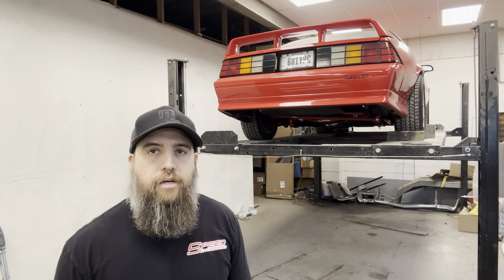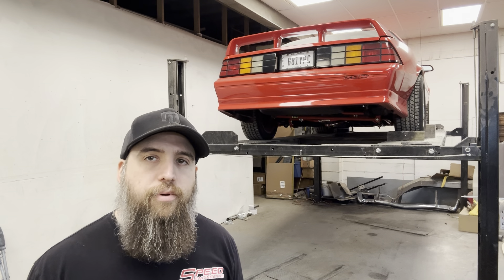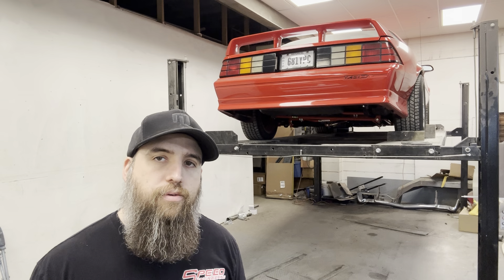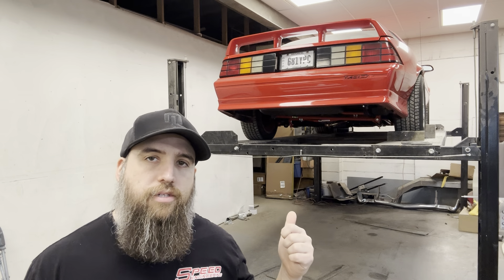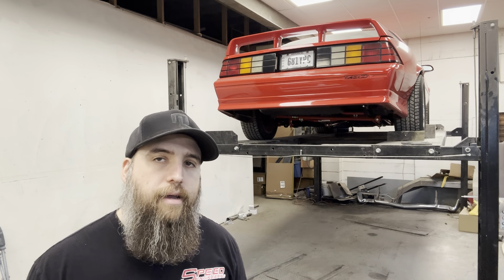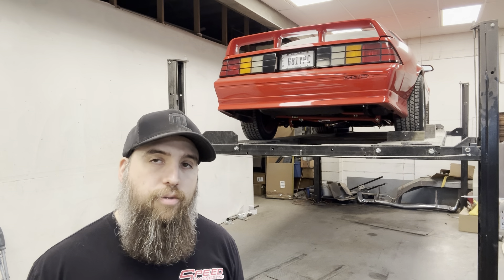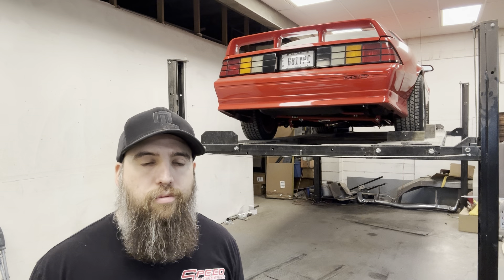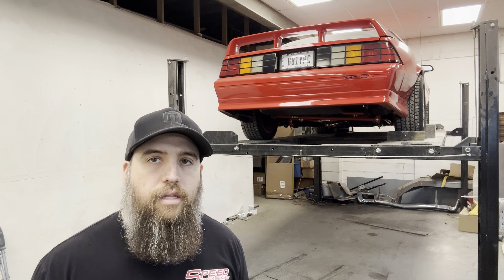Welcome back to the channel. In this episode we're working on Matt Cook's '91 Z28. On the last episode we fixed the steering column issue and put some new suspension underneath it. In this video we're going to fab the exhaust, get it ran, and put the new wheels and tires on it. Should be a pretty exciting video — lots of changes that are going to change the whole look and sound of the car.